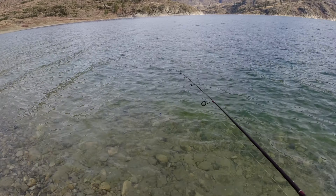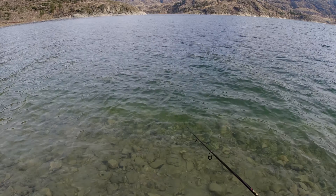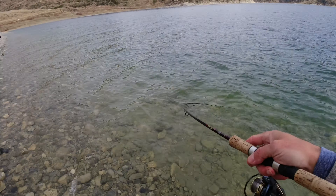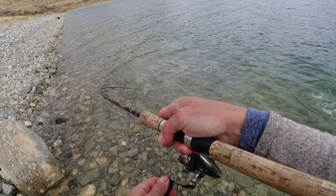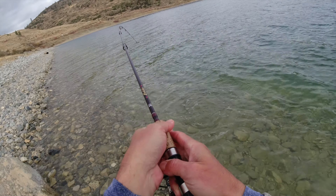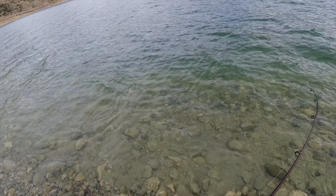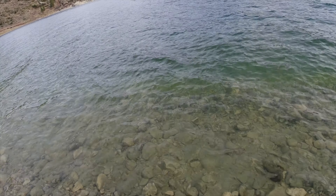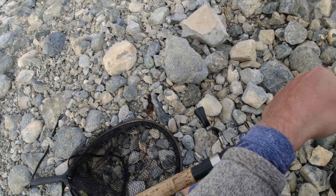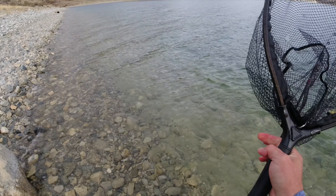There's a fish right there — just followed it. If I can get him to come back... Got him! I saw him follow it, cast back out, and got him — that was awesome! They are so aggressive. I just saw a shadow right behind it, it turned right there and I cast right back out, and boom — he turned around and came right back for it. Pretty little hen, that's cool.